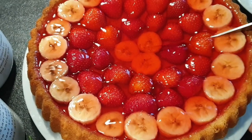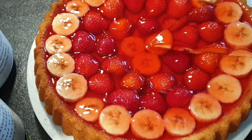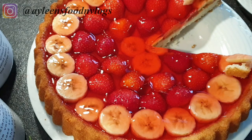Welcome to my channel. Today I'll be showing you how I make my galatine cake. It's a favorite of mine because it's so simple to make and you do not require any skill for it. So without wasting any time, let's get started.